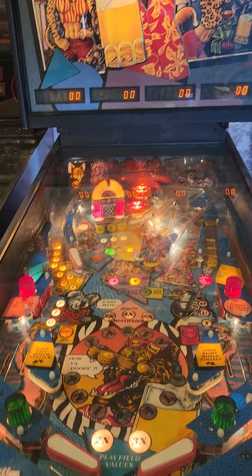Nice shape. Probably one of the nicest playfields I've ever seen on one of these. Usually they're pretty worn out, especially around the flippers.